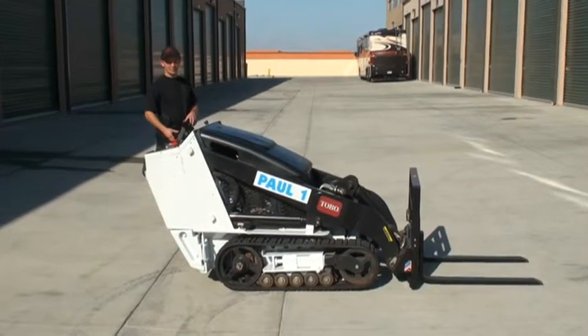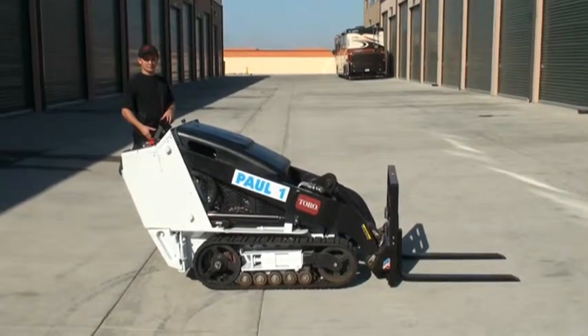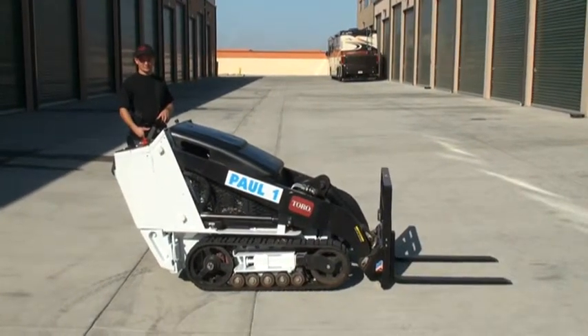This is a demonstration of our prototype Paul1, just to give you an idea how far we've made it to this point. The operator is Nick and the machine, as you can see, we call Paul1.